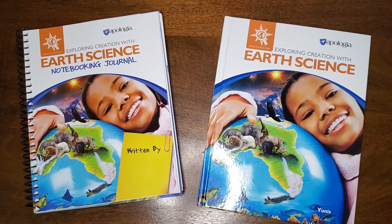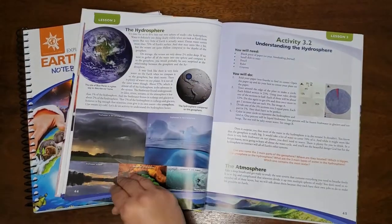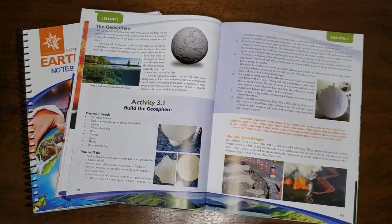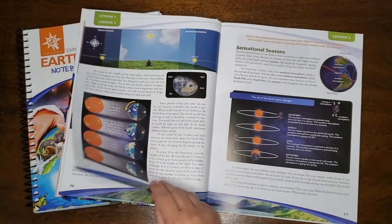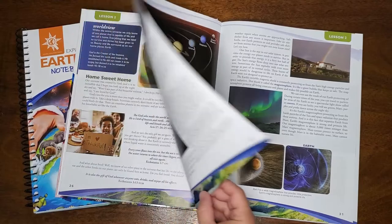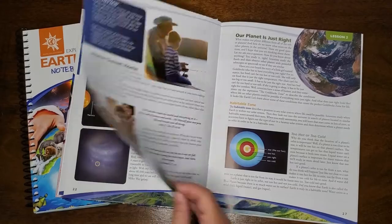I'm excited to show you the Exploring Creation with Earth Science book from Apologia. It's part of their Young Explorers series, and it's great for kids from kindergarten through sixth grade. The first thing that I noticed as I looked through the earth science text were all the beautiful pictures that you're going to find inside. They're just so colorful and engaging. Kids are absolutely going to love these. They'll be great for the kids to look at while you're reading to them, or as they look through the book on their own, or if they're older and can read themselves.